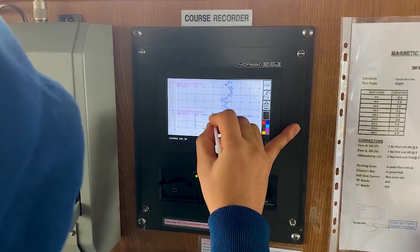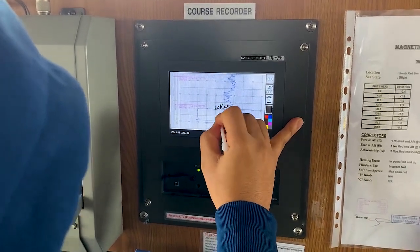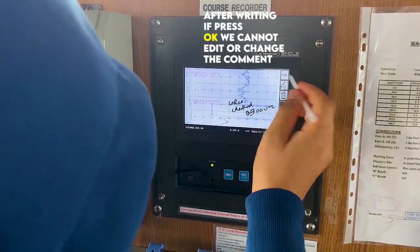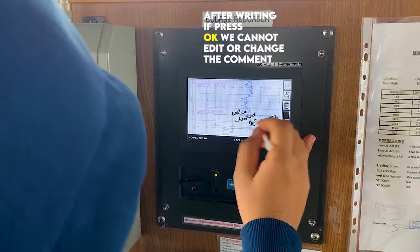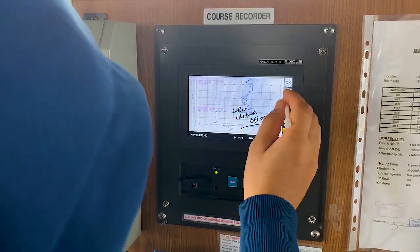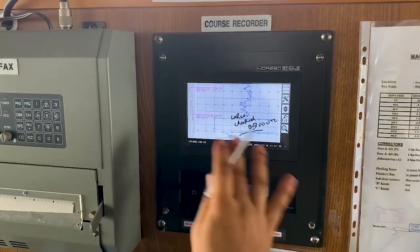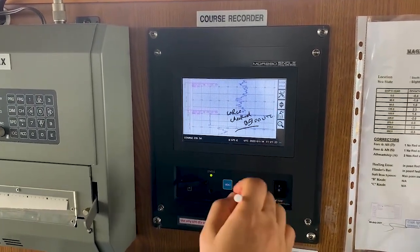Suppose I will put 'course recorder checked at 0900 UTC.' Once I click OK, I cannot change it. Once I click OK it is finalized — it will not change. This entry will remain the same as if you had written it down by pen on paper.